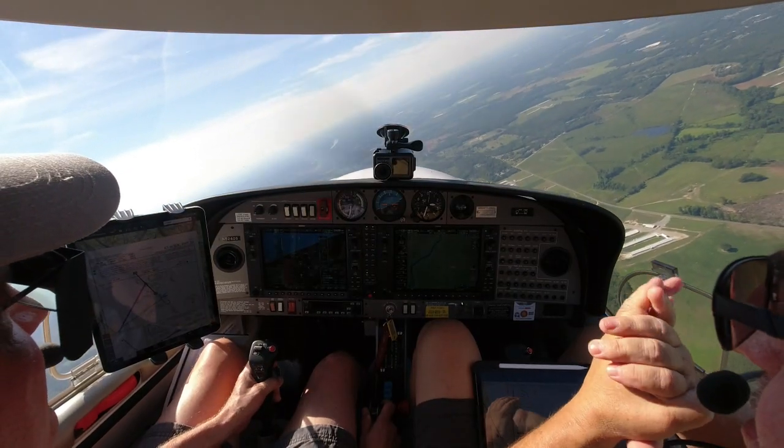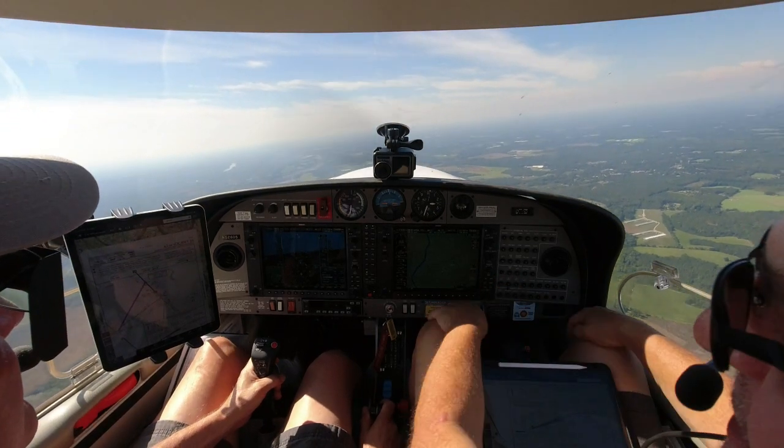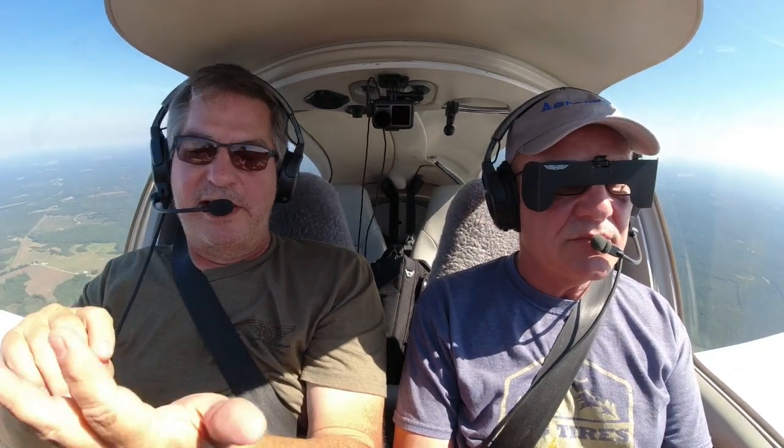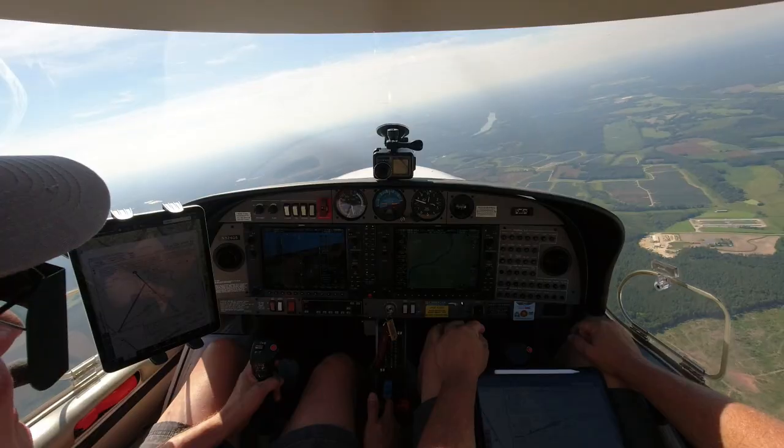We lost 300 feet! That's an interesting point — on a checkride, if something like that happened, the examiner might say that's a discontinuance and ask if you want to continue or stop. I want to continue, for sure. You want to continue because you know you failed that one thing — so the rest of it's like a free lunch. The more you get done now, the less you have to retest on.